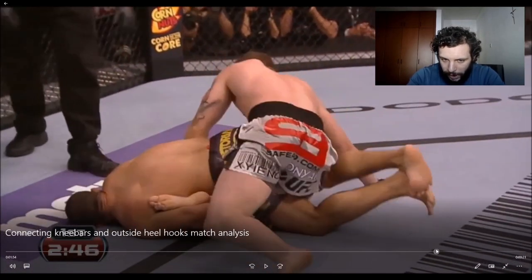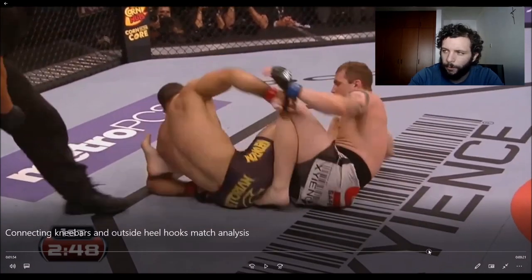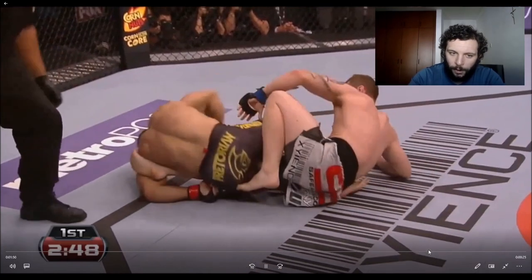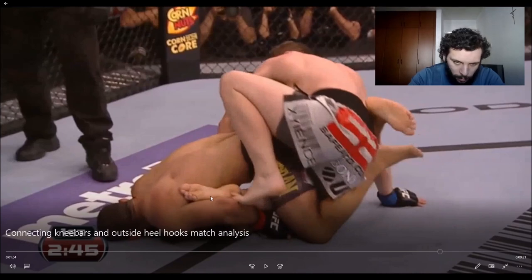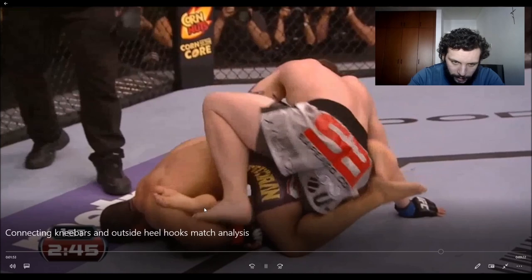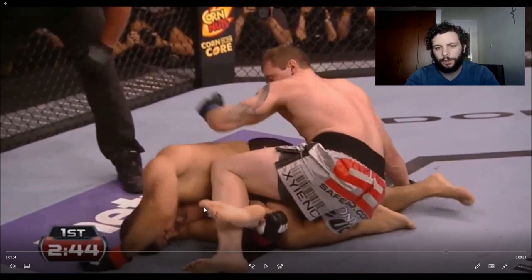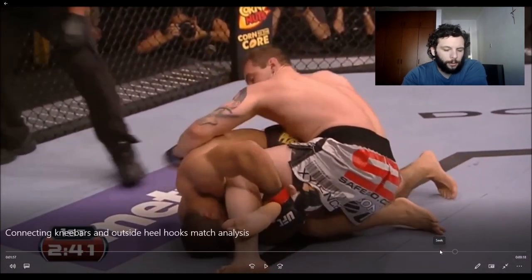Belcher employs a defense where he crosses his leg. This is a little bit of a controversial defense — a lot of people don't actually like this defense anymore. I think there's some value to it. Nathan Orchard successfully used it briefly against Eddie Cummings before Eddie ultimately got the outside heel hook. It worked a few other times, and it did work once pretty noticeably — he was able to heel slip because of it. Here Belcher has success with it.